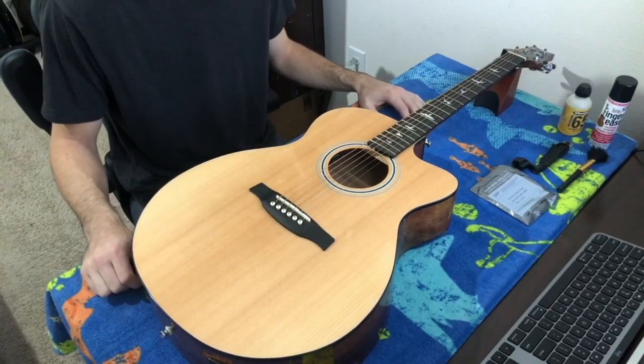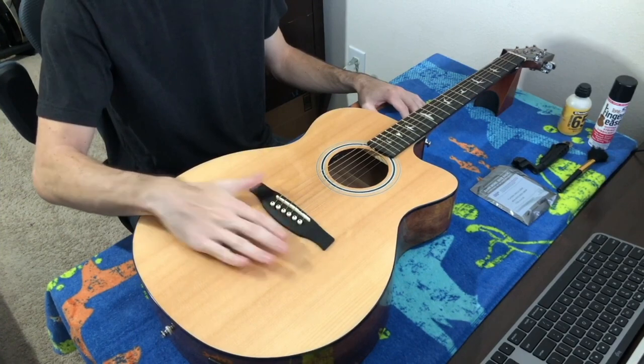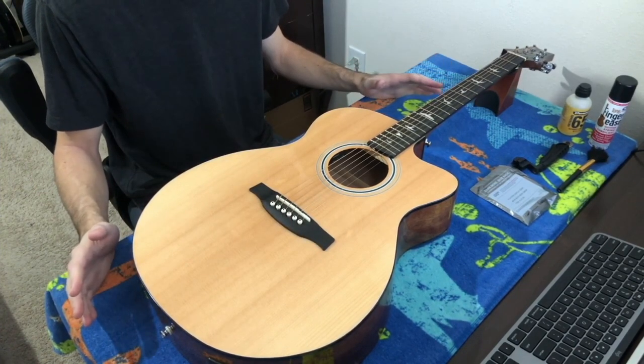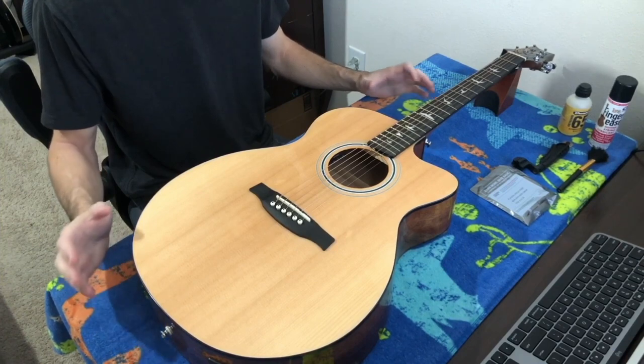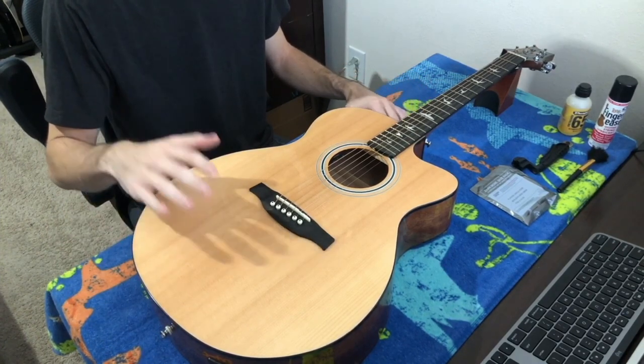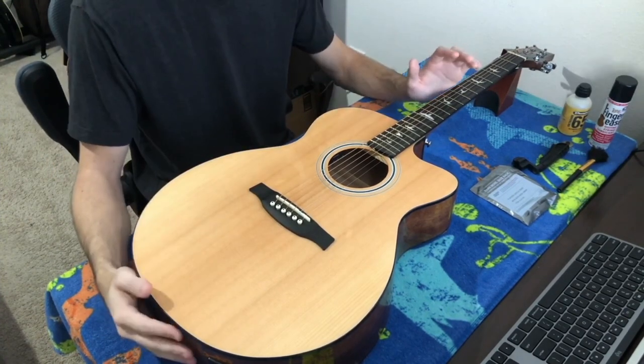Hey guys and welcome back to another lesson. Today we're going to be learning how to change the strings on an acoustic guitar. Not every acoustic is going to be exactly the same so you might have to adapt a little bit, but most acoustics will be done this way — probably at least 90%. So just to go over what you'll need.